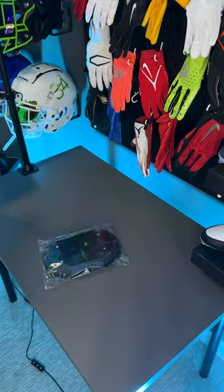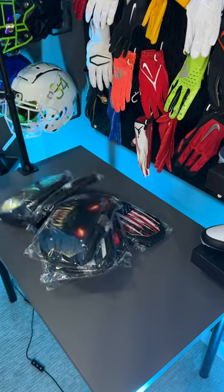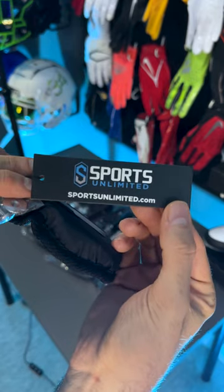Hymn backplates are now a thing. In today's video we're going to be looking at a bunch of different backplates from Sports Unlimited. One thing that I'm always amazed by with some of these companies is how fast they can take pop culture stuff and turn it into football equipment.